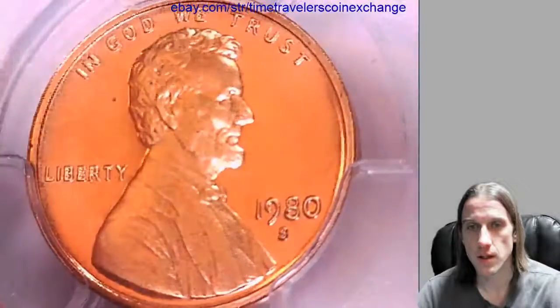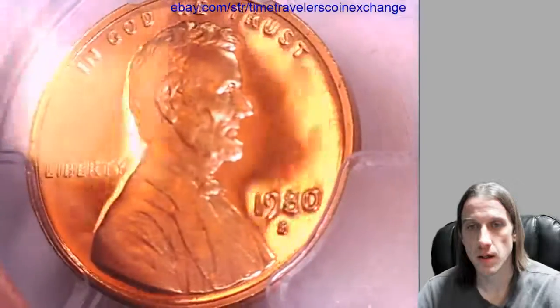We'll take a look at the front. We'll take a look at the back of the memorial.